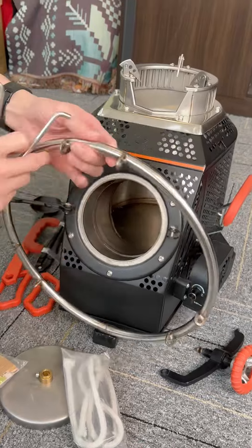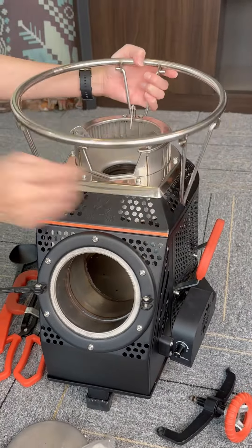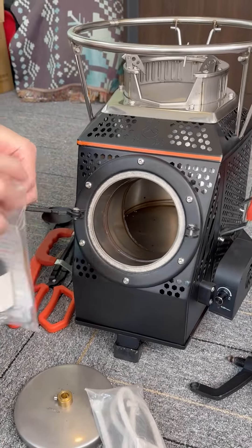The maximum load capacity of this potholder can reach 300 kg. The three corners of the bracket make it more stable and safe — rest assured to use.